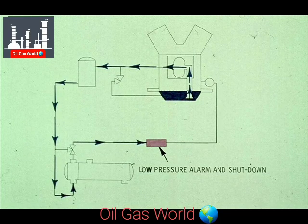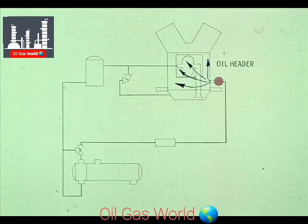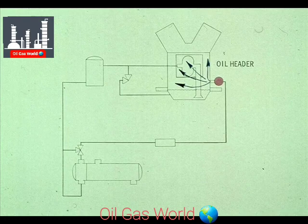From the oil cooler, the oil is forced through a low oil pressure alarm, and then into the oil header. The oil header then distributes the oil to the various parts requiring lubrication in the compressor.